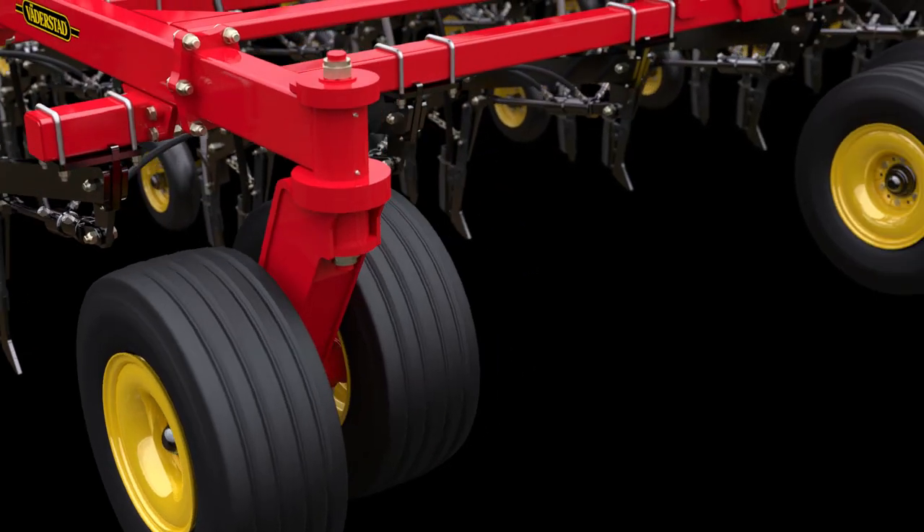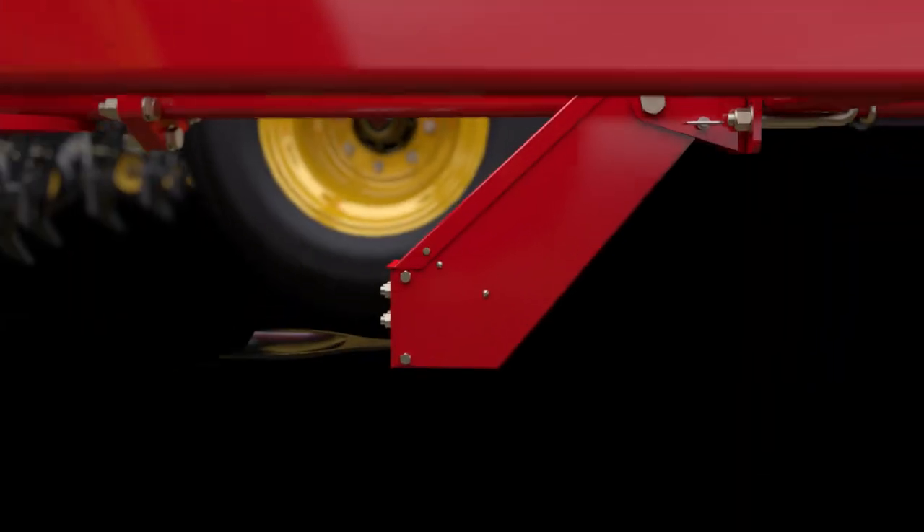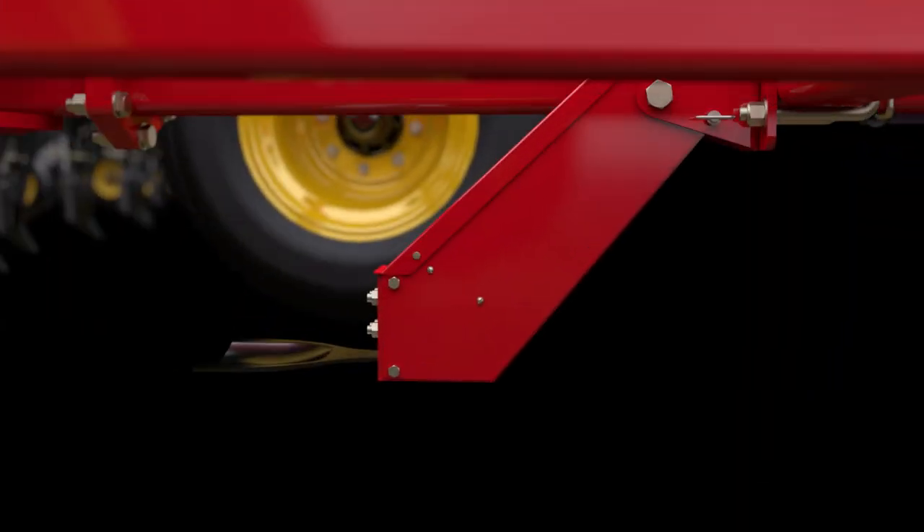With Seed Between the Row technology, the toolbar uses a curved paddle sensor that floats above the ground to detect nearby stubble rows. It is connected to the hydraulic cylinders that move the hitch and keep the openers between the rows, improving seed and fertilizer placement.